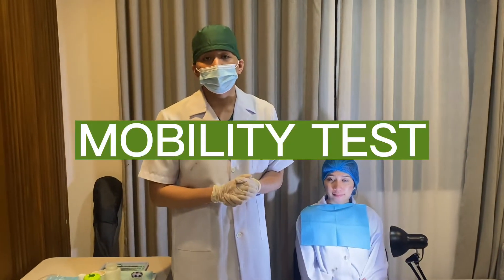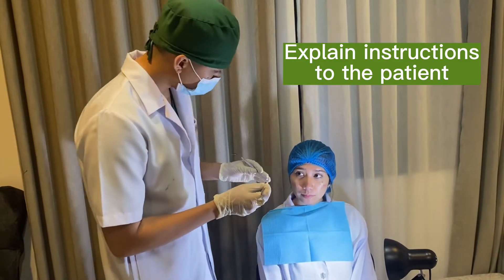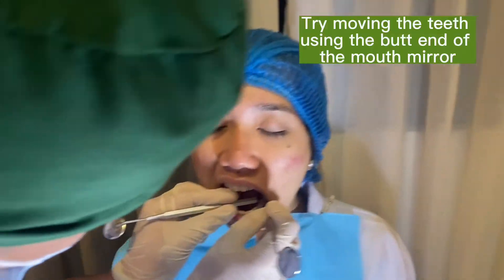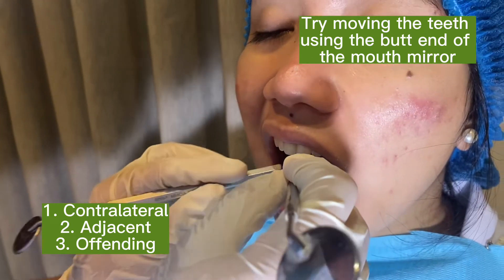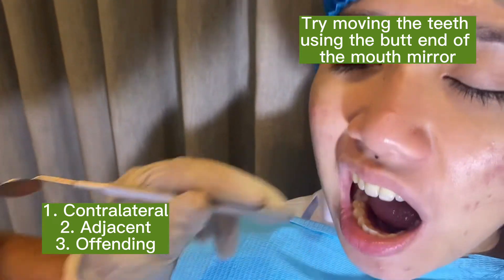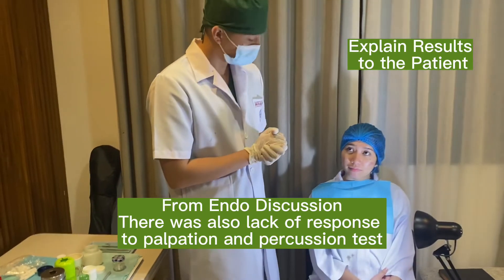The last test I will be doing is the mobility test. I will be using 2 mouth mirrors. I will try to move your teeth to see if there is any movement — 1st degree mobility, 2nd, and 3rd degree mobility. So it's good. Your bone level is good and your surrounding structures are perfectly normal.